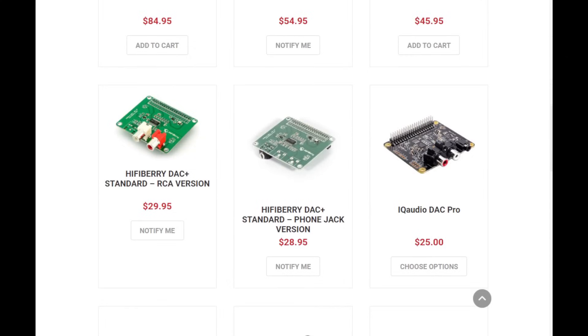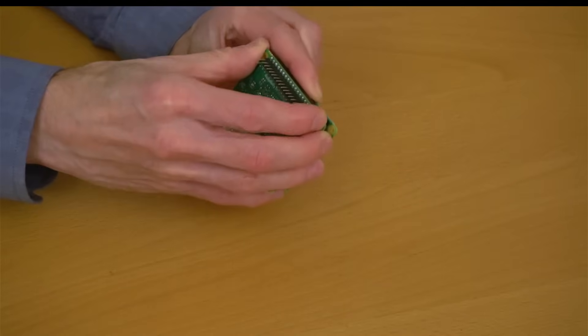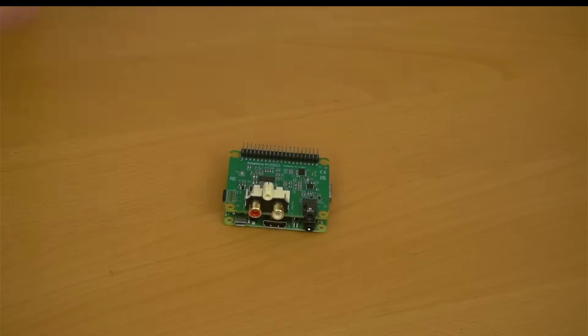DACs come in many sizes and form factors, as well as a wide price range. By adding this $20 Pi DAC Plus hat to the 3A Plus we set up earlier, we now have better quality audio than we were getting out of the onboard audio jack. For one thing, the amount of background noise is lower — it just sounds a bit better to my ears. I personally would not spend more than $100 on a DAC, and even $50 is probably overkill for most people. Once you get above $100, the improvement in audio quality can be very difficult to detect.